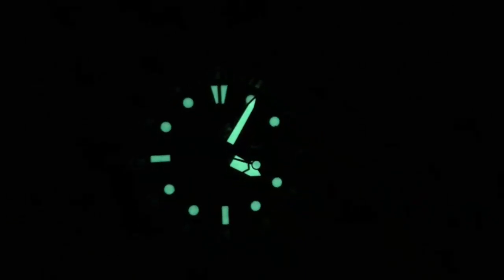And here we have the lume shot. As usual, Seiko's LumiBright looks great — it's a bright green lume and from my own experience, if you wear it to sleep you'll still be able to read the time when you wake up in the middle of the night. The lume is good and evenly applied around the dial with no big inconsistencies.